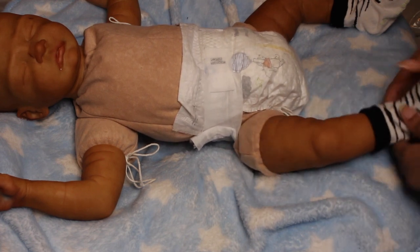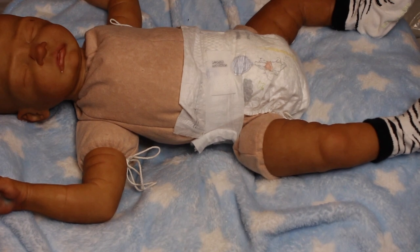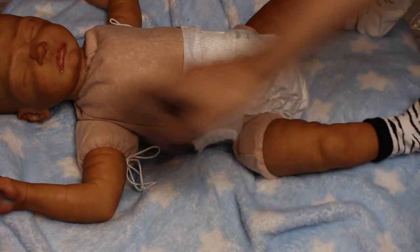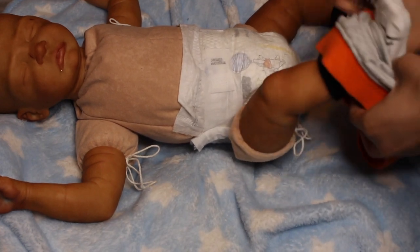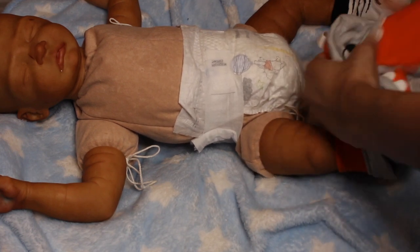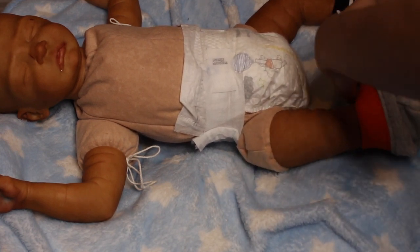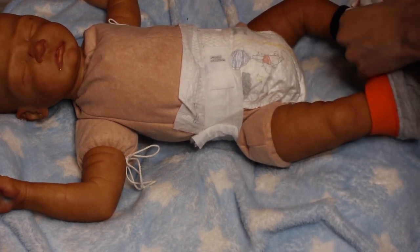I'm also waiting on my supplies to arrive to go ahead and gloss the baby in the necessary areas — his mouth needs to get glossed, the corners of his eyes, and the nails on his feet and hands also need to get glossed. Nothing too major, which is why I decided to bring this baby on to show you all now.